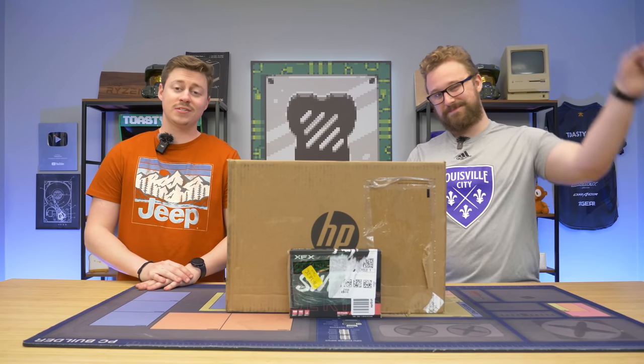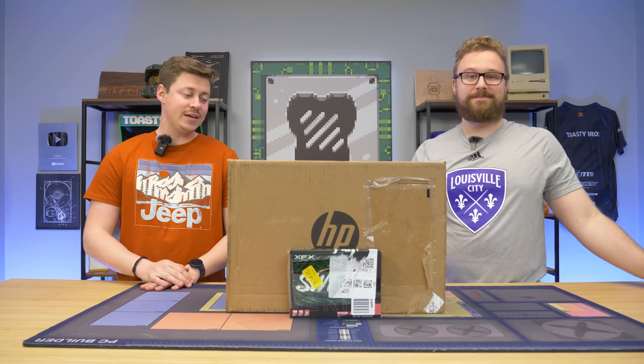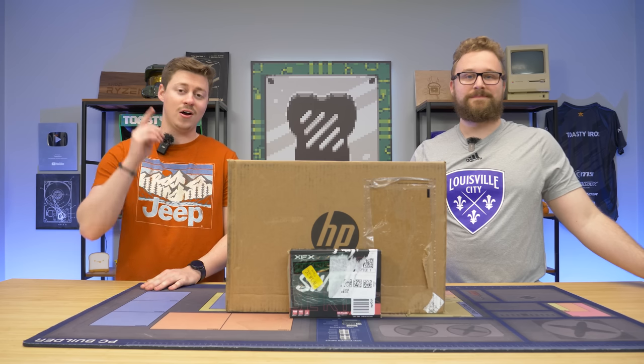Hey, how's it going guys? Jack and Matt here with the Toaster Bros, and today we're going to be showing you guys how to very easily put together a nice office and gaming PC for under $400.